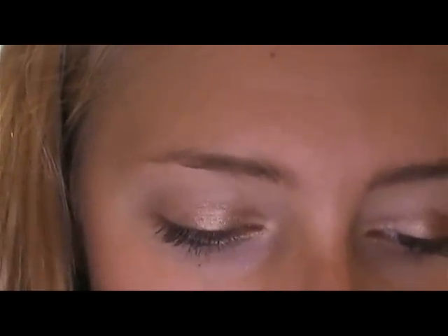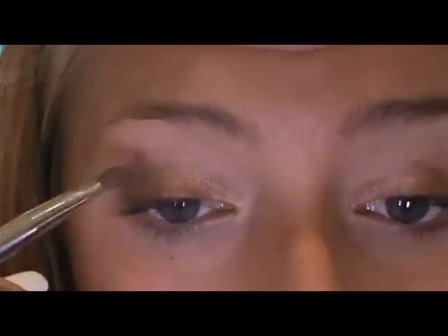The next color we're going to take is Sumptuous Olive, right there — it's just a green gold color. Take that on the same brush and put it on the outer half of your lid. With this color you can take it up a little bit into the crease. Right now you're going to have kind of a line in the middle of your eye, so we're going to take a blending brush and very lightly go over that center line just to blend them together — very lightly though, because you don't want the colors to completely blend together. Then blend out the edge of your crease, and take the green color underneath your eye.